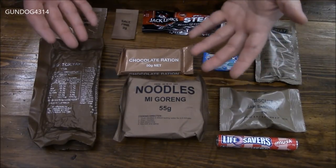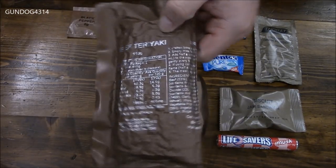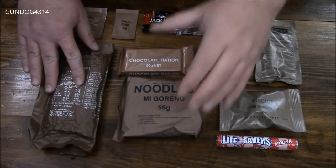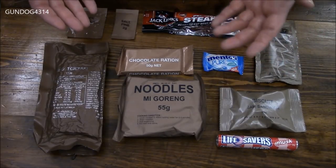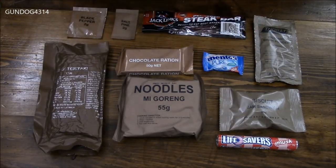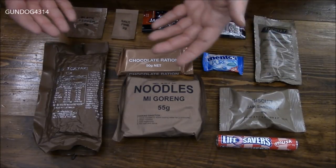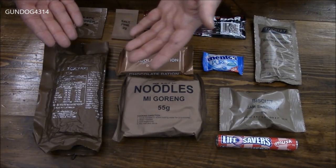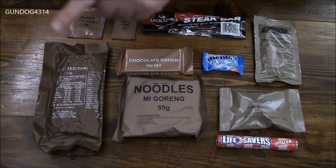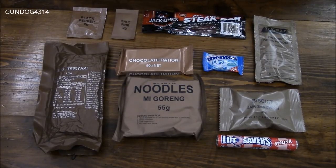On to lunch now. We can see right off the bat our main meal consists of a dehydrated ration as well as our noodles, and depending on who you ask this can be the Achilles heel of this meal, because this definitely requires preparation. It's going to require some time and attention spent — the label says it requires 15 to 20 minutes just to let the water soak into the ration, and you have to stir it approximately every five minutes. And it doesn't take into account your mi goreng noodles.